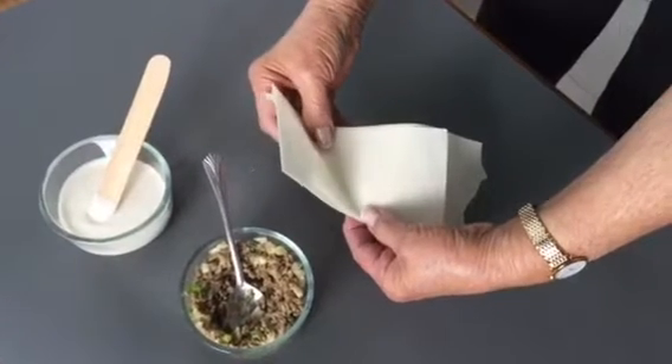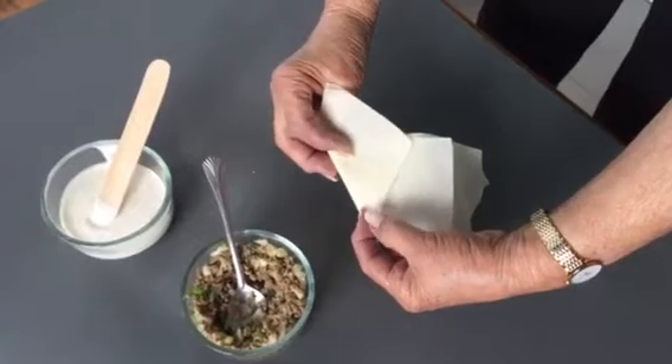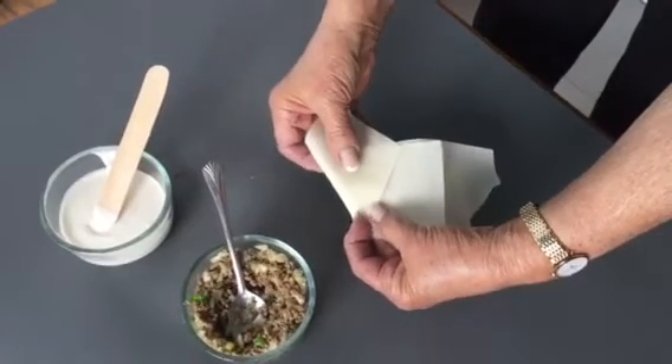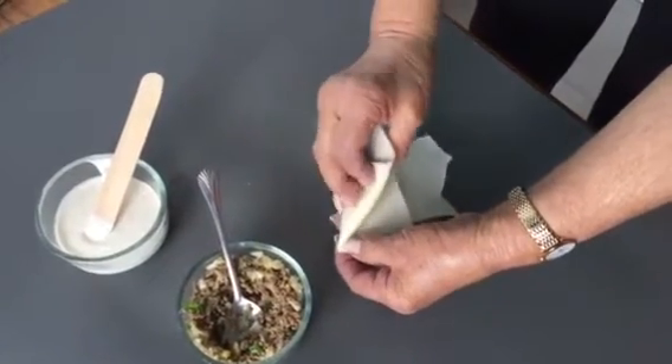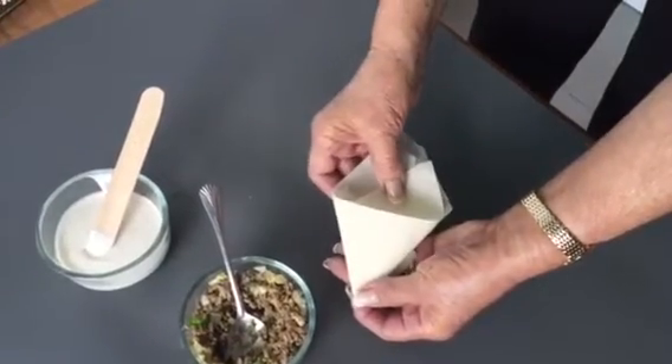This is Nurbanu folding a samosa. Go ahead Nurbanu. See that first turn — she made a diamond. Now she makes sure that that corner is really tight. She's made a cone, isn't that something?